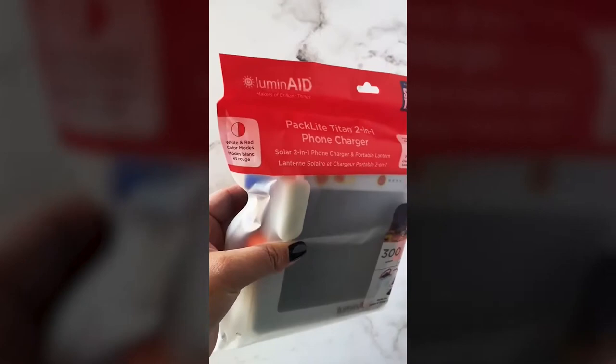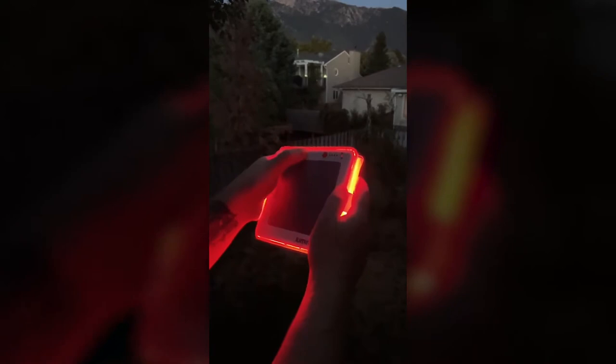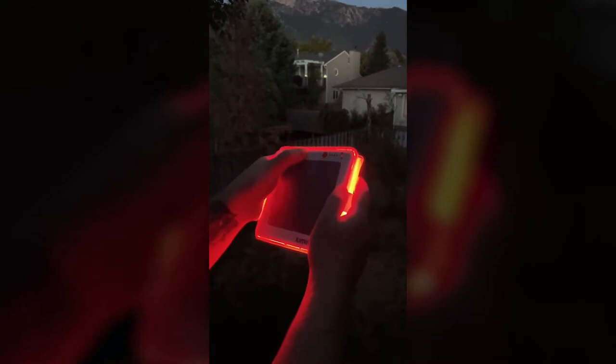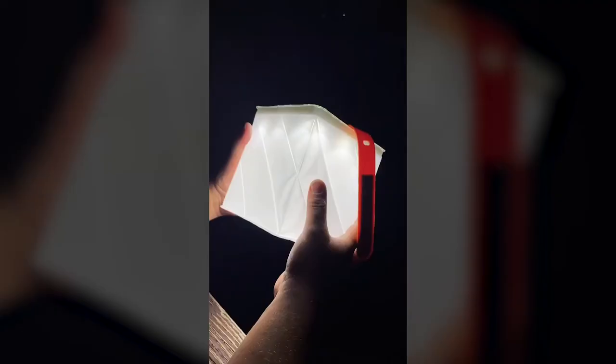If you don't have one of these Luminade portable lanterns, you need to go get one. It's a solar-powered lantern that you can also plug in using the included USB cord. It has red and white light modes and is perfect for emergency kits or just camping. You simply take off the strap, twist, and it pops up into a cube. It is extremely bright, rechargeable, and can even charge your phone. It is super cool and so worth the money.